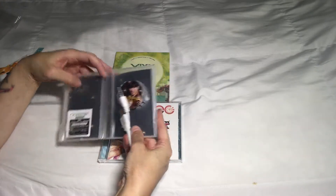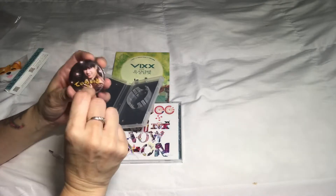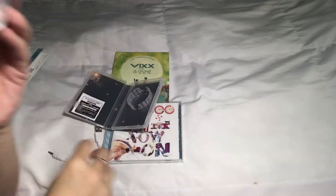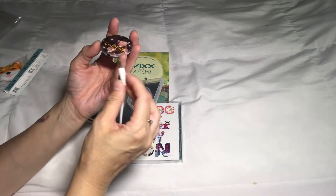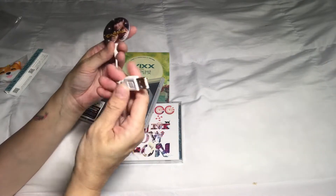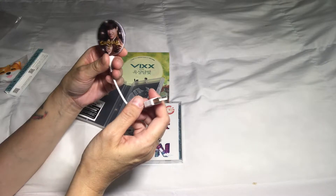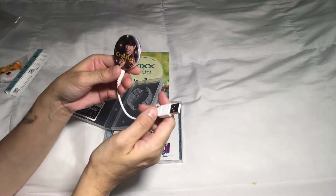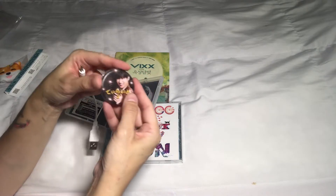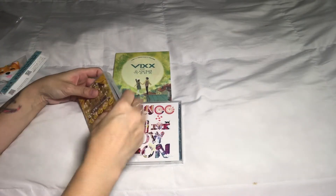So this is the concept — this is what it comes in. It opens up like this and it is like a button, and the back looks like that. I think what you do is you would connect this to your laptop and then it would play the songs — that's how I understand it. This is my first play button; I won't normally collect these, but I thought it was a nice addition to my K-pop collection.